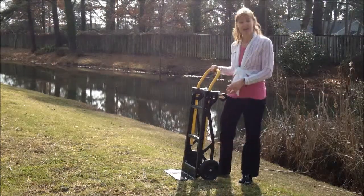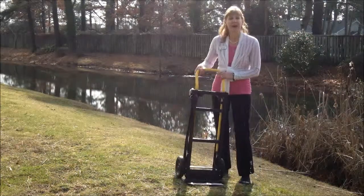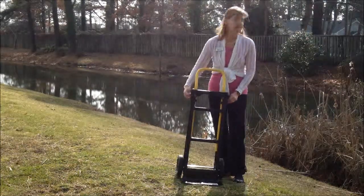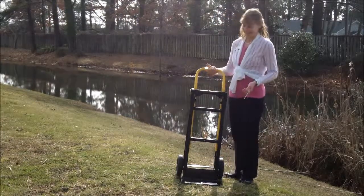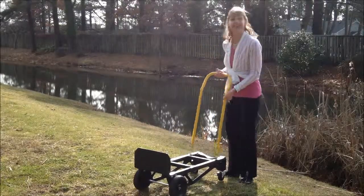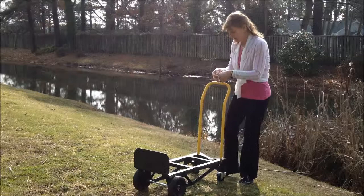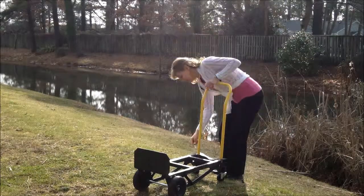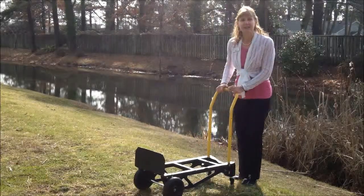So here you have the cart — a dolly — and it easily transfers into a cart. You take out the pins like this, lift up the handle, and push it this way. And now you have a cart. You put the pins on the side like this, over here, and then you push it.